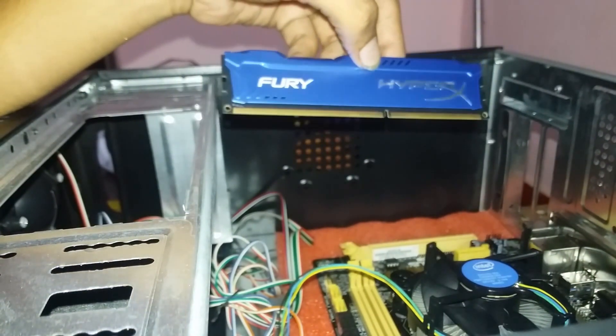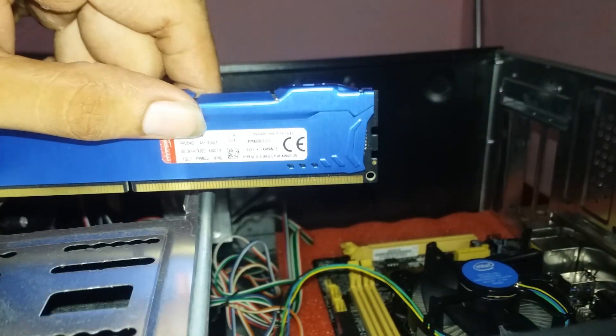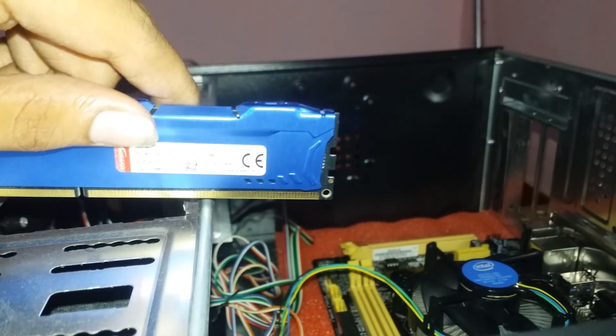This is Kingston HyperFury 4GB RAM. This is DDR3-1600 MHz RAM.